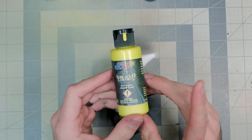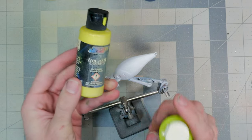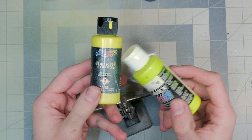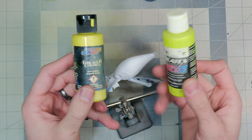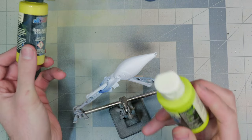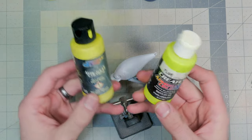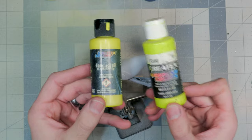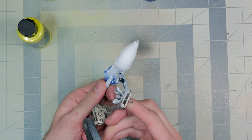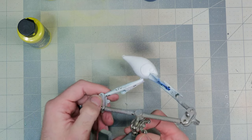Next up we're using Wicked Colors opaque bismuth yellow. I was torn between this and the neon yellow, but I might add a little green later so I don't want it too vibrant. This pattern would also look killer with neon yellow — swap them out and you'll still end up with a good-looking bait. The plan is to cover everything we sprayed in white and make the whole bait look like a juicy ripe banana.